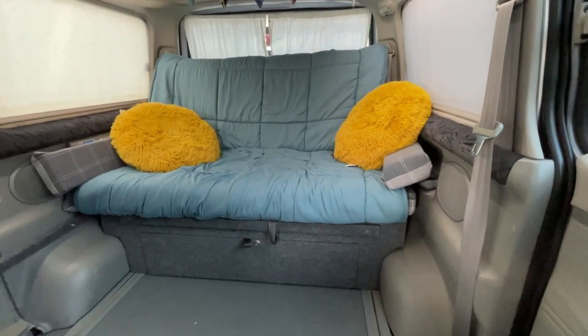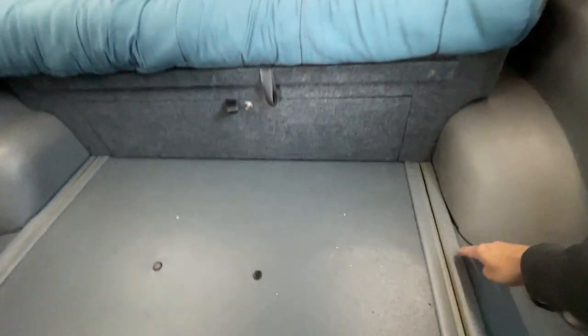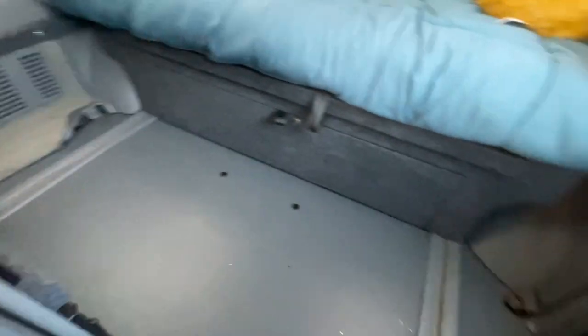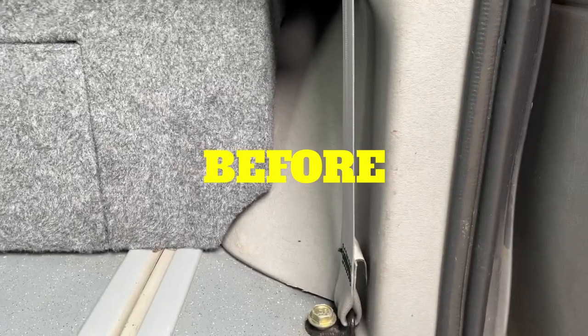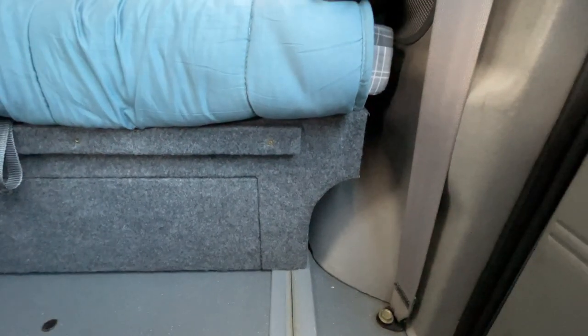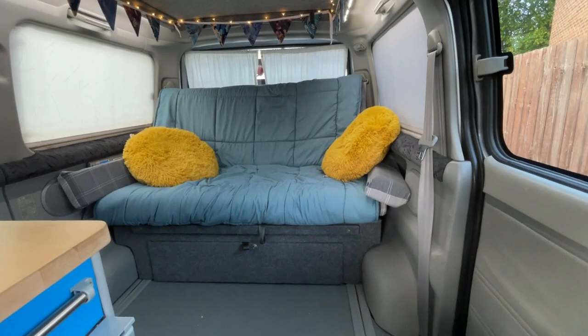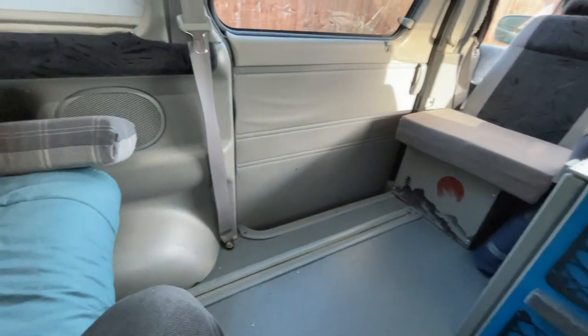Maybe the first thing you'll notice as we look back at the van is the seat is a lot further back. You can actually see a lot more of the wheel arch over there. Before, this chair was probably about there. So I didn't have very much space down here because I had the back box in the van, and now I don't have the back box anymore. I cut these bits out to give me the opportunity to slide the seat back, re-felted them on both sides, and put the chair all the way to the back. The amount of legroom I've got now is just huge — acres of space.